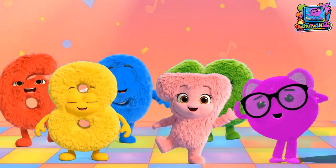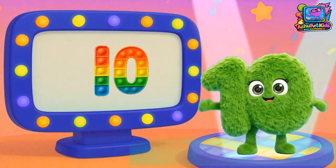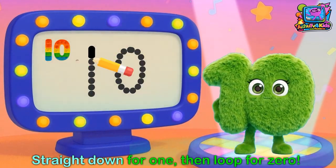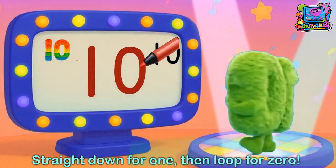Let's learn our numbers, let's write them too. Number 10. Here's number 10, one and then zero. Get ready to write: straight down for one, then loop for zero. That's ten.